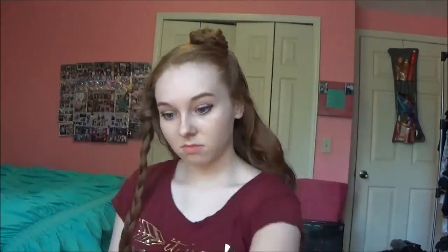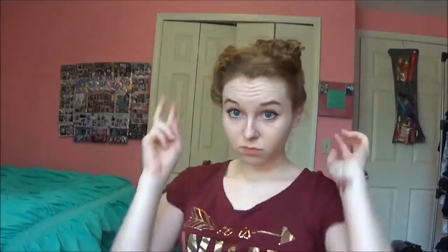For the next one, what we're going to do is wrap the braids around each other into a messy bun and secure them with some bobby pins. This hairstyle is meant to be a little funky and edgy. A little messy is alright. And if you didn't want to leave your hair down for work or school, you can add a bun to the back of it.